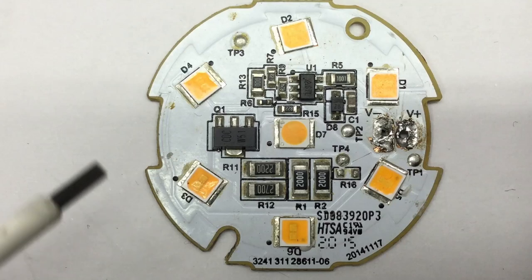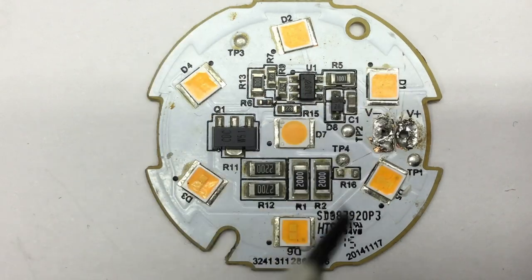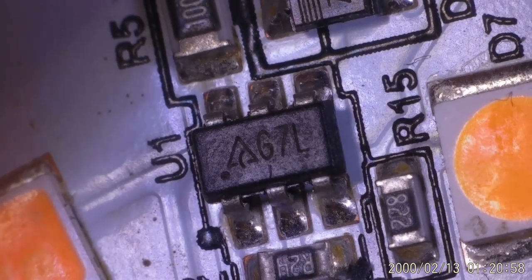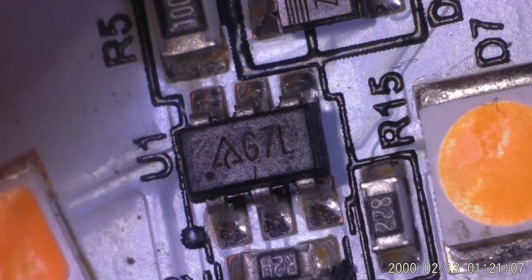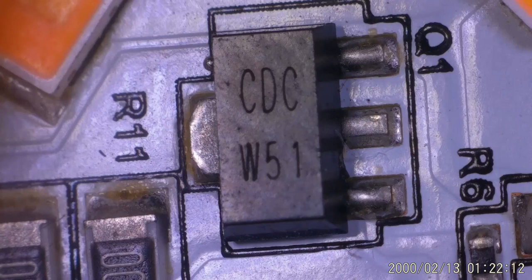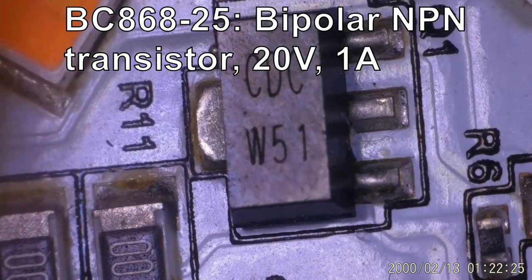The upper board with the LEDs contains only two semiconductor packages, a lot of resistors which probably form a shunt to measure the current through the LEDs. Please note the center LED is of a different type than the six other LEDs around it — I find that very interesting. The label on the six-pin package U1 is some Delta logo, 67L or G7L — again I came up with nothing, but it must be some integrated circuit. At least I have something for Q1 here: the CDC W5-1, which is actually a bipolar NPN transistor BC868, 20V 1A.